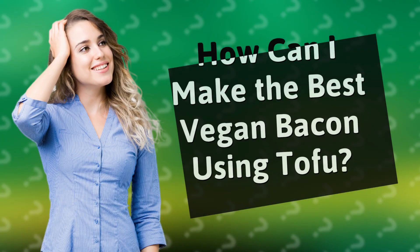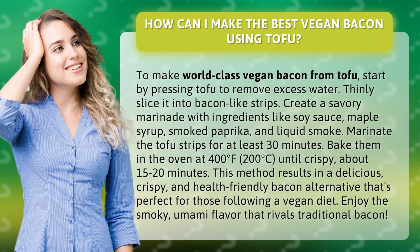How can I make the best vegan bacon using tofu? To make world-class vegan bacon from tofu, start by pressing tofu to remove excess water.